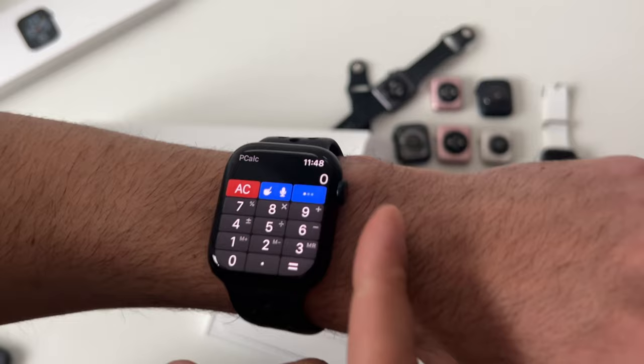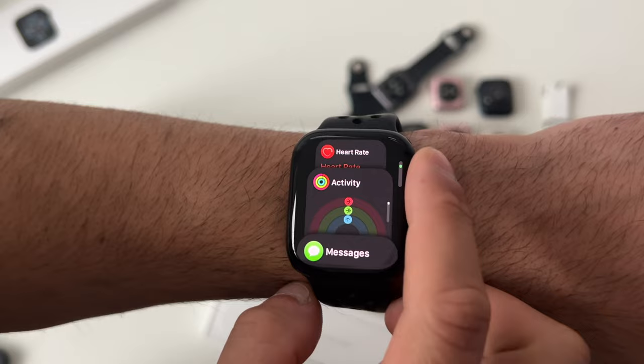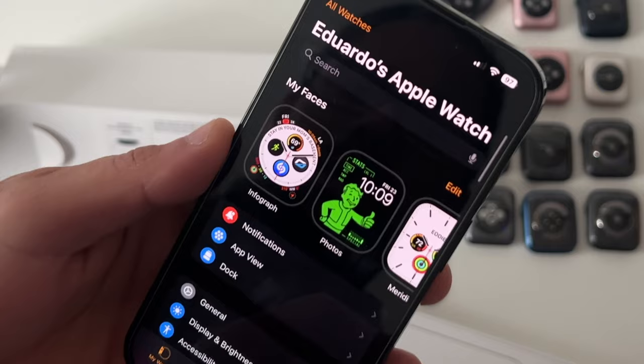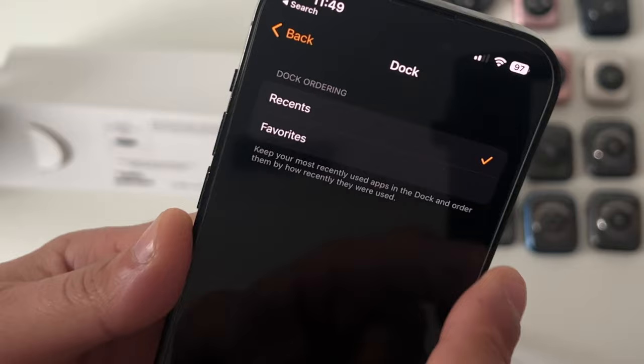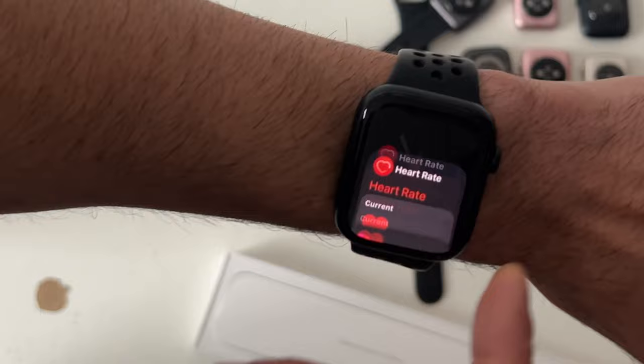Both the digital crown and the power button can do two different things. A double tap on the digital crown takes you back to the previously opened app. Tapping the power button opens App Switcher, which you can set to either Recent Apps or Favorites. To customize Favorites, launch the Apple Watch app on your iPhone, go to Dock, select Favorites, tap Edit, and select your favorite apps — so next time you tap the power button, those are the apps shown.